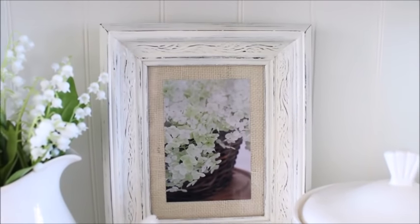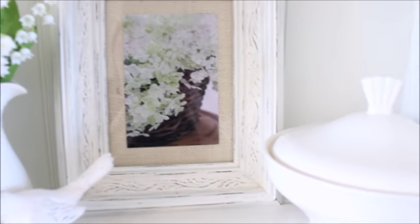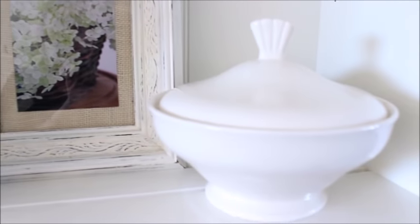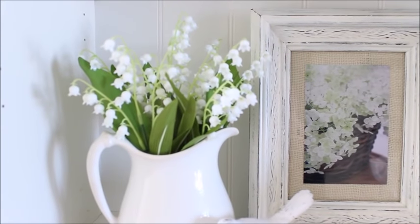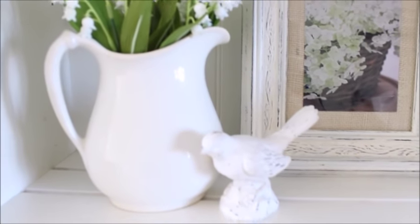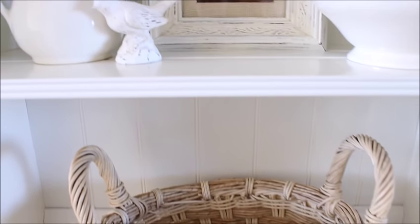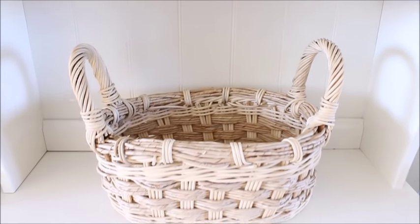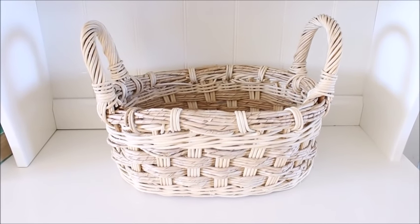And then moving down to the next shelf, I added a frame that I've distressed and a pitcher and then a soup tureen. And then over on the other side, I added some lily of the valley — these are faux — into this big pitcher. And then I added a bird. And then finally down at the bottom, I added a big basket to help corral the junk that always ends up on this hutch.